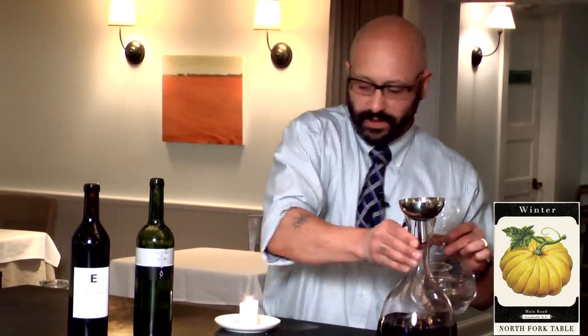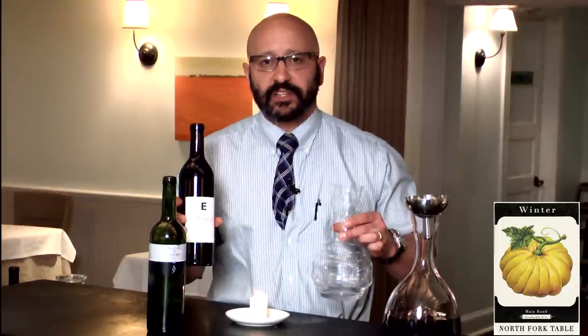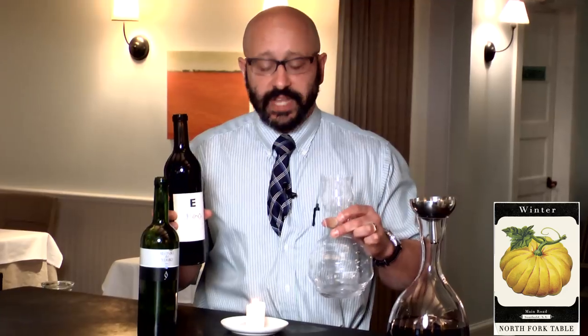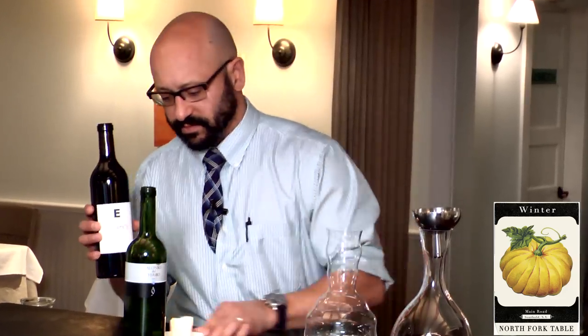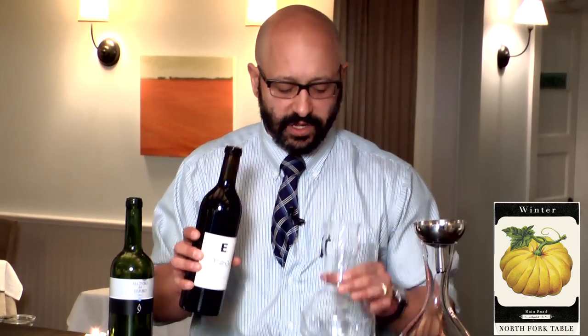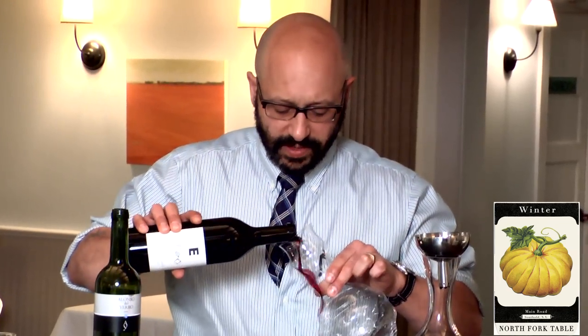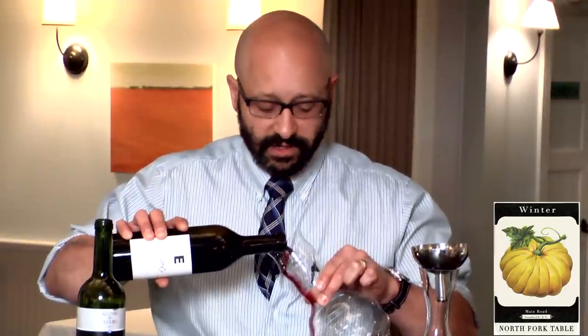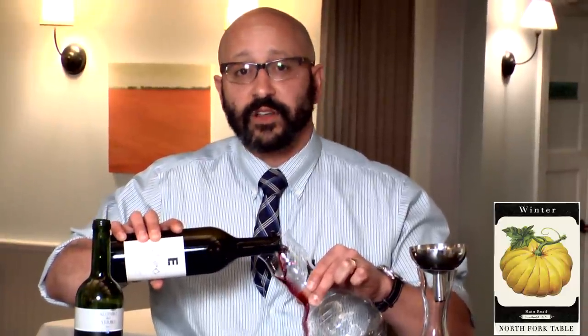Now this wine is a Napa-Sonoma Cabernet — big, robust — but it's been cooped up in this little tiny bottle and it wants to get out like a genie. That's where it does all its magic. You don't even really need the candle for this because it's just about aeration. So again, pour it gently through the side — it's coating the sides of the decanter. Very pretty. Your friends will be impressed with all your wine knowledge.